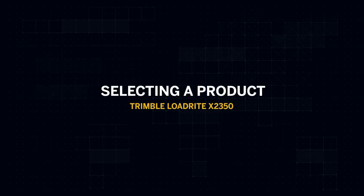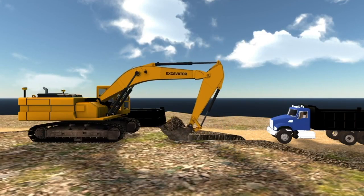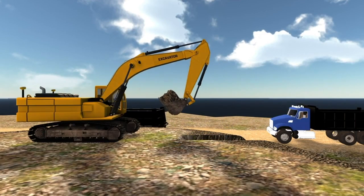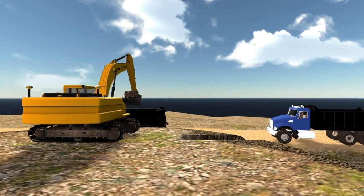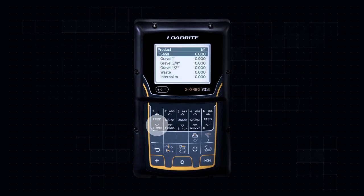Your LoadRight weighing system can be used to track tons moved by product or material type. This can be useful when tracking material moved on site, product loaded onto outgoing trucks, or measuring output of a particular process. Your local LoadRight dealer can assist you with entering this list. To select a product, press the Prod up or down arrow button, scroll through the list until you find the product you want, and press Enter to select.